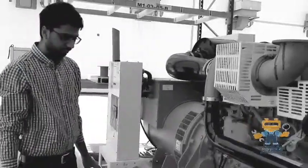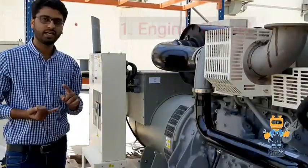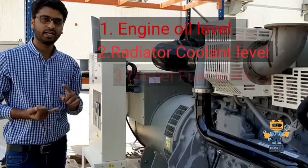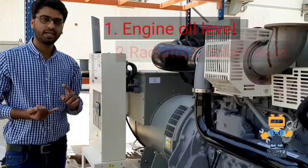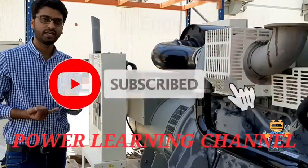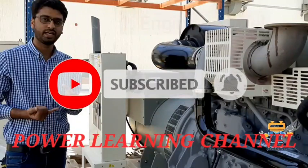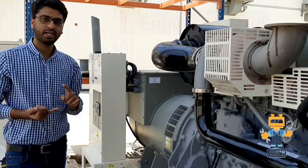So these are the four things we have to check before starting: engine oil level, radiator coolant level, diesel fuel level, and battery terminal connections. I hope you guys liked this video. Kindly subscribe to our channel and keep watching Power Learning. Have a nice day — we'll see you in the next video. Bye.